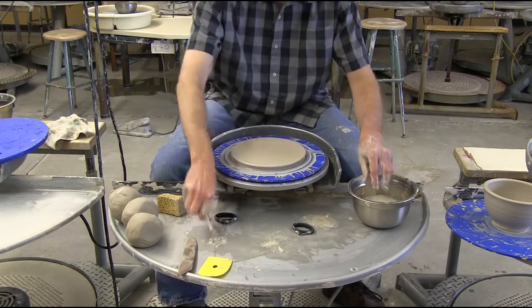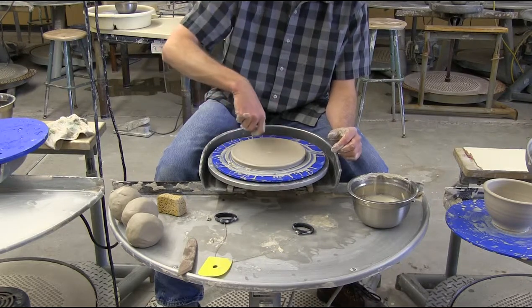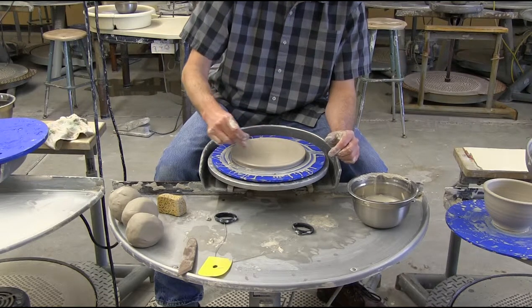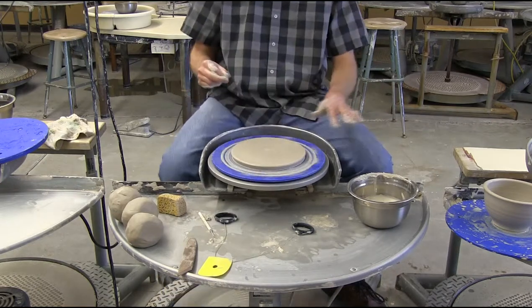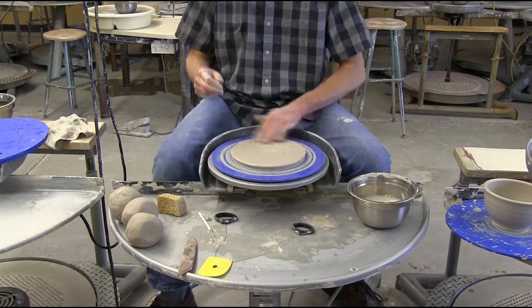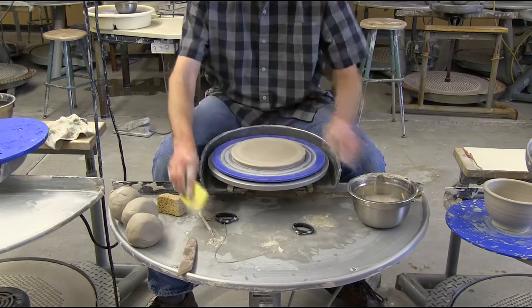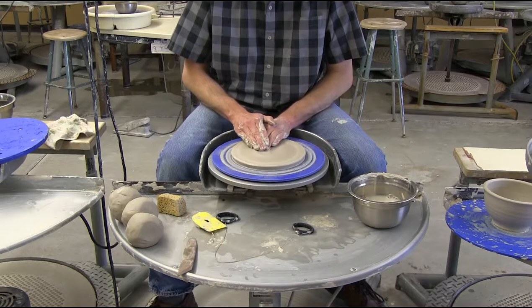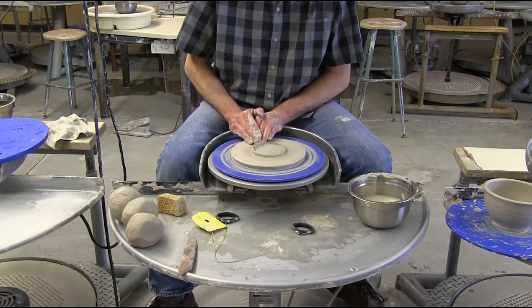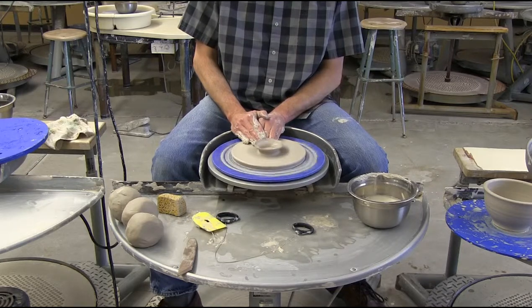We'll take a little peek at the thicknesses here. The middle is that thick, and the outside edge is that thick — just a small amount of difference between the two, but just enough that there's curvature in it. If for some reason you can't get that, you can take the rib and move that out, or take your fingers and move that out, then come back and move it back in. With this technique, I can also cut a little bit of the clay off with some slip using the edge of my finger.